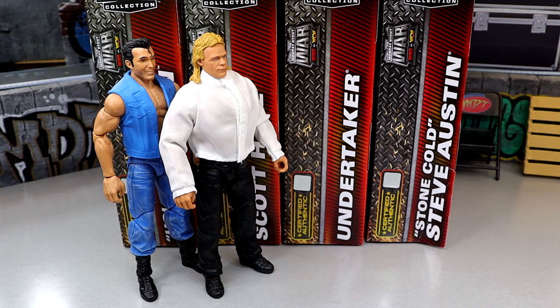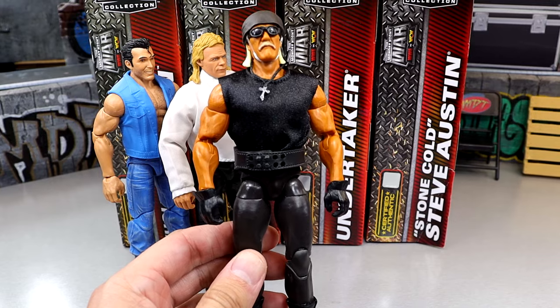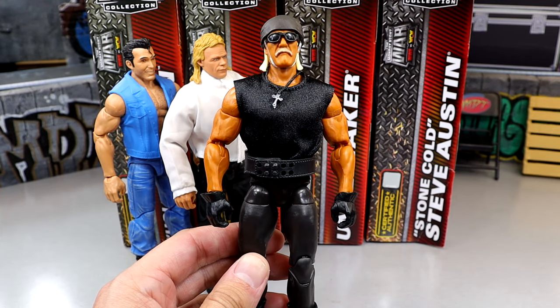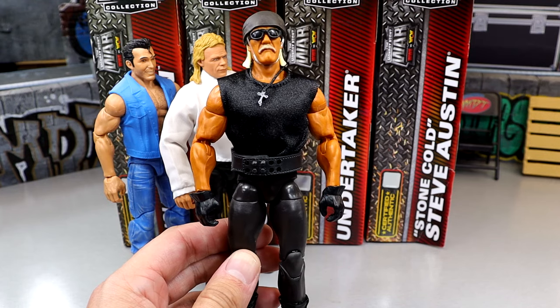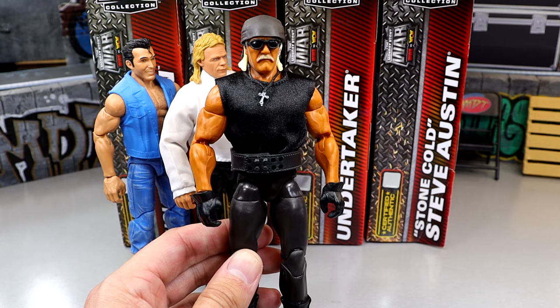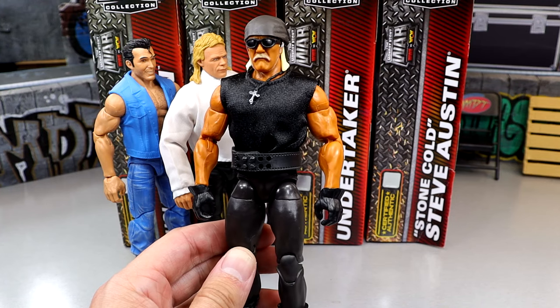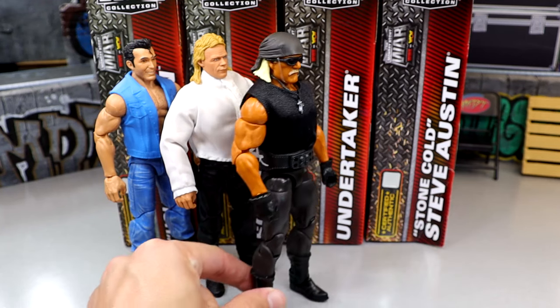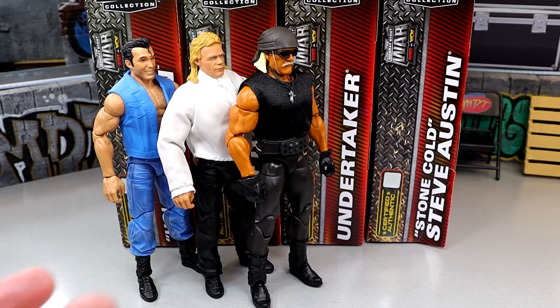Let's rank the set. Just because a figure comes in at the bottom doesn't mean there's nothing to like, and number one isn't perfect either. Leave your ranking in the comments. Coming in at the bottom of my ranking is Scott Hall — not a big head sculpt fan, doesn't have accurate dry brushing on the vest, denim is lighter than it should be, and the execution just doesn't hit for me.